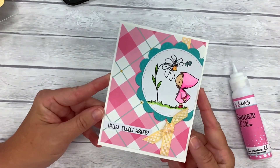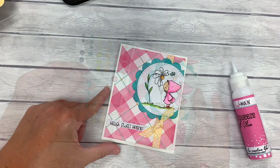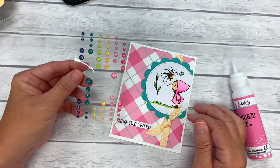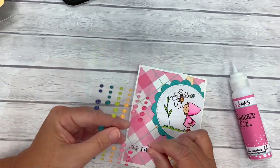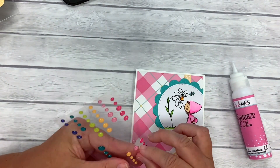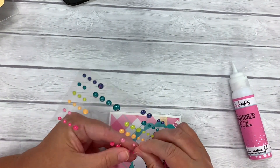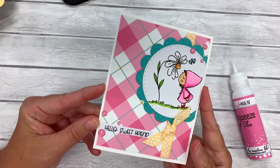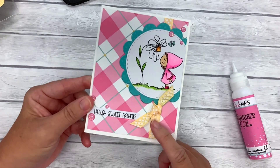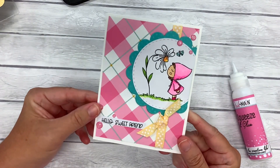There we have an adorable card. I think I want to add a little bit of sparkle, so I have some of our glitter enamel dots and I'll just add a few of those around. And there's our finished card — super sweet. I like the extra texture that the ribbon adds to the card, along with the little glitter enamel dots.